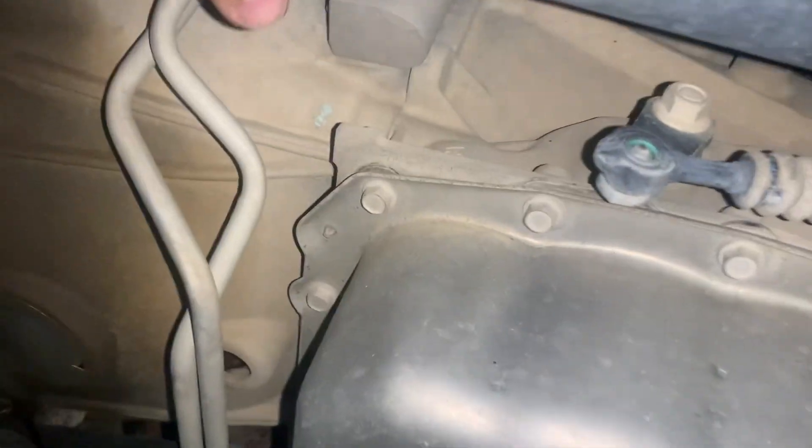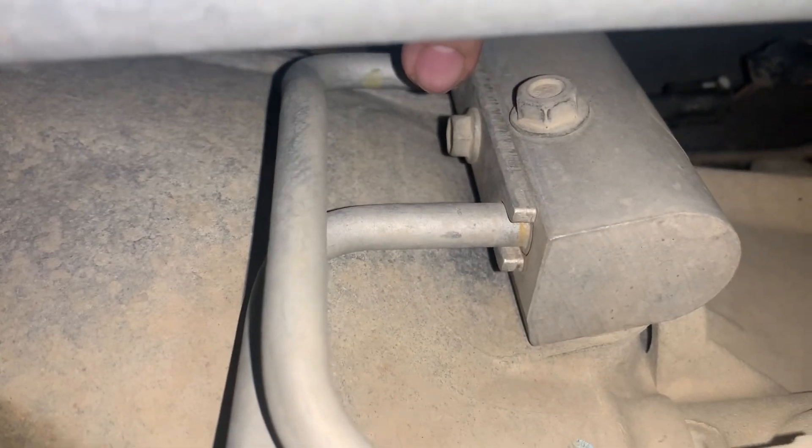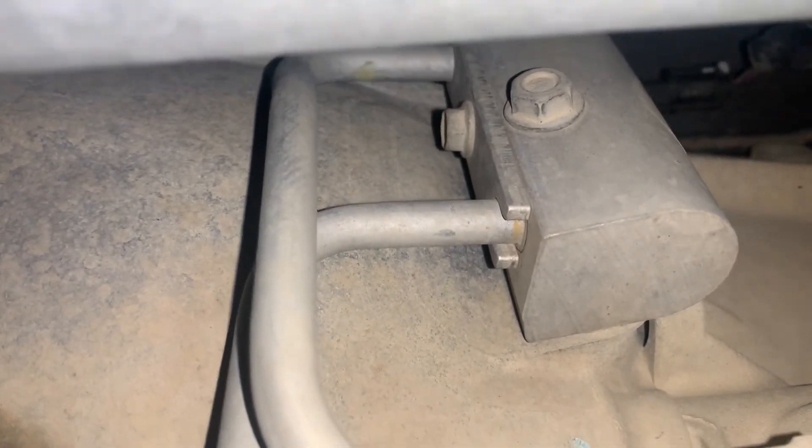You want to find the transmission thermostat housing. Get underneath the driver side of the truck and these lines right here will take you right to it. I believe that's a 13mm, and that one is also a 13mm. When you pull this out, there's going to be rubber gaskets on this line.